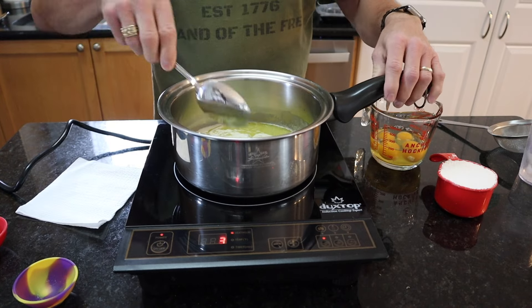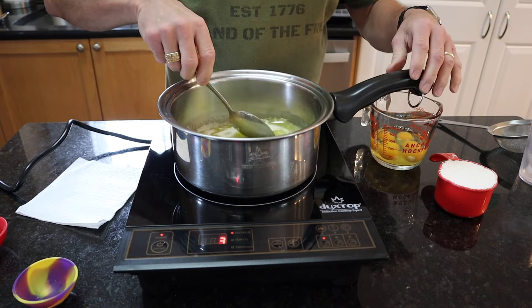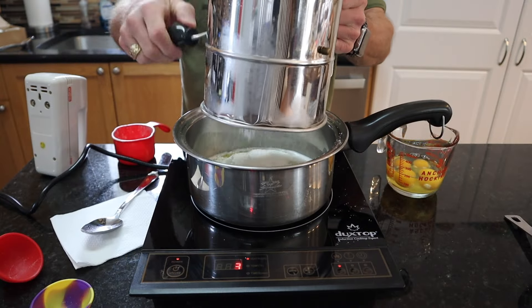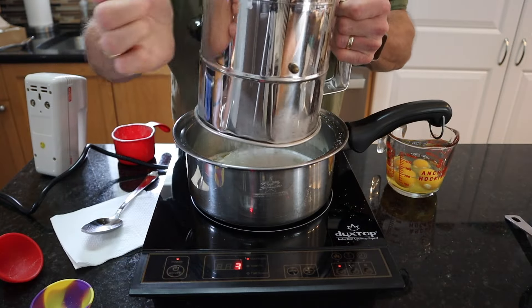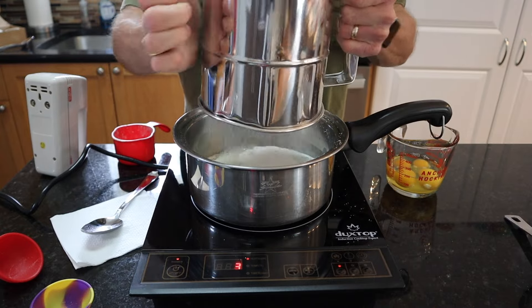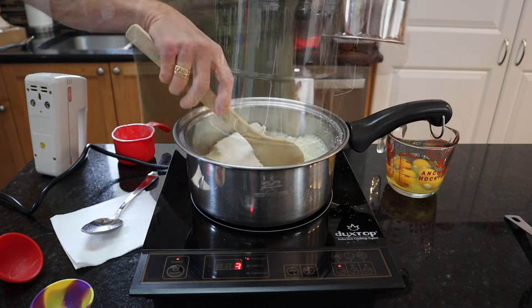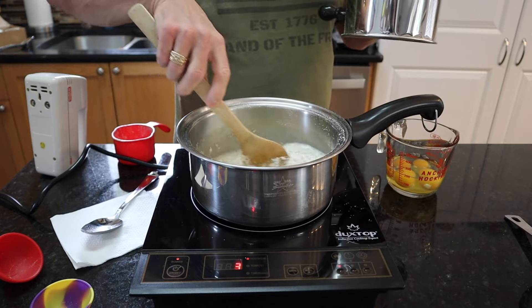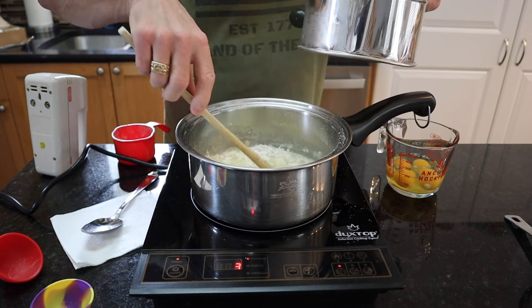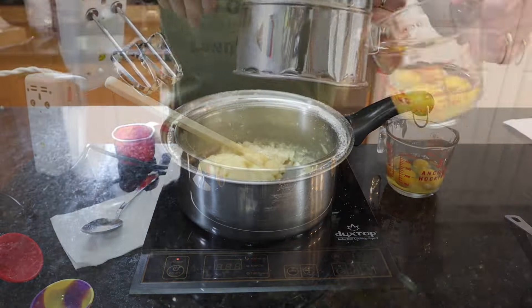Bring this to a boil and stir it well. Then quickly add in one cup of sifted all-purpose flour. Stir this around until a film forms on the bottom, then cut the heat off and let it rest for six minutes.